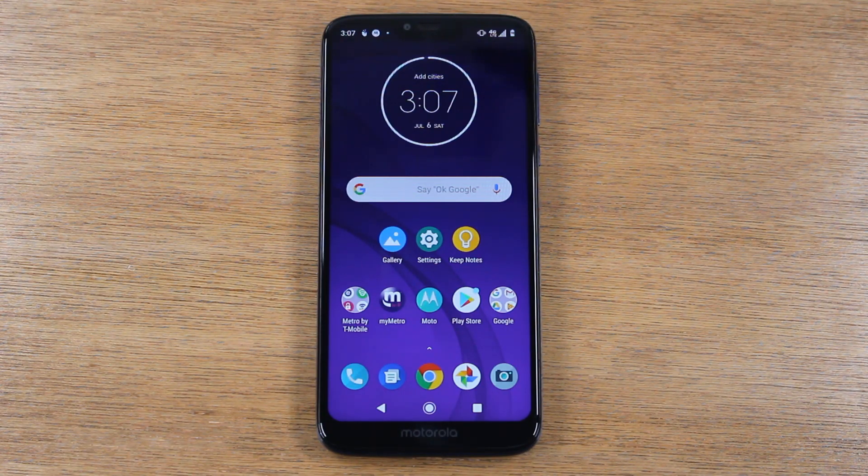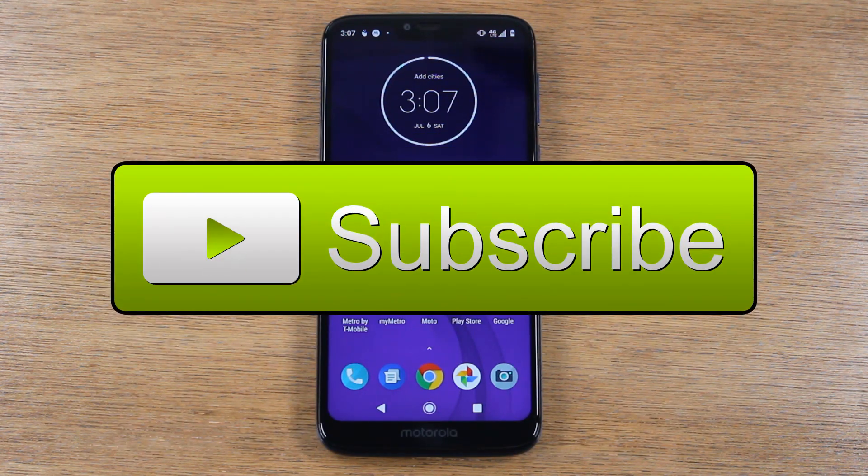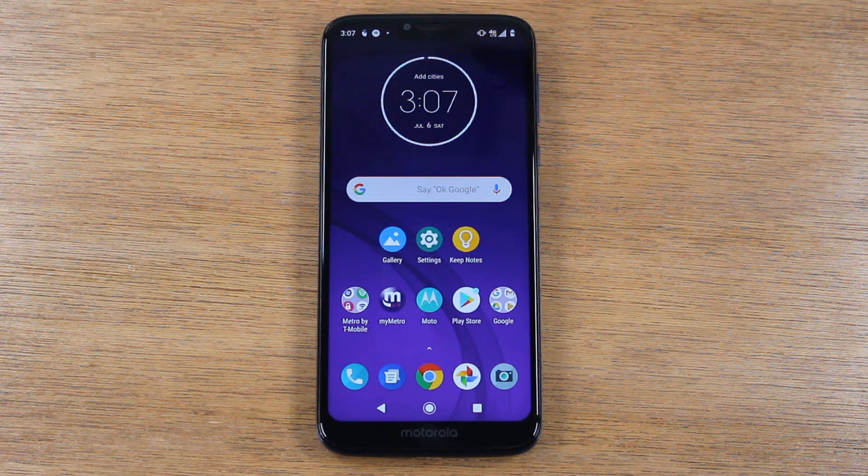If this is your first time watching one of our videos, first of all, thank you for watching. Second of all, if you can hit that like button down below if you find the video helpful, leave us a comment. And also, if you can hit that subscribe button and turn on post notifications by hitting that little bell, so you can be alerted every time we post new videos — that would be awesome.